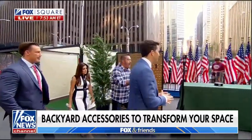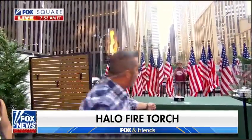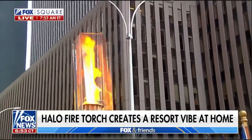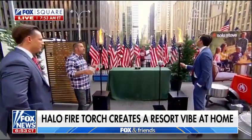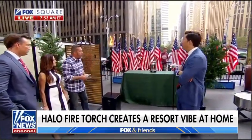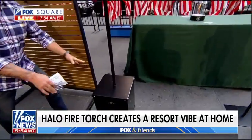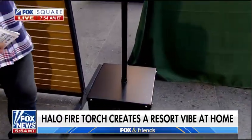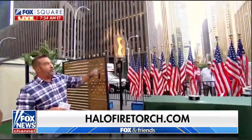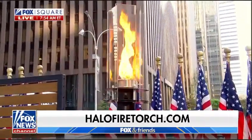Look at these torches — the Halo Fire Torch. They are patented with a proprietary Vortech flame inside — it's like a cyclone of flame. These are all handmade right here in America, really high-quality, powder-coated, meant to go outside. If you look here, there's a barbecue propane tank inside and it slipcovers right over the top of that. These will burn for about 50 hours. You can put them anywhere around your patio — it's a very clean flame, really something very different than a regular Tiki Torch.